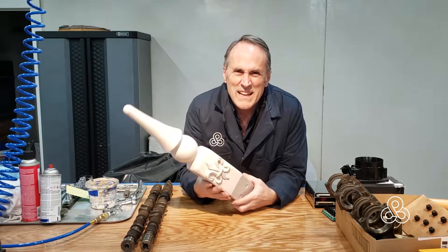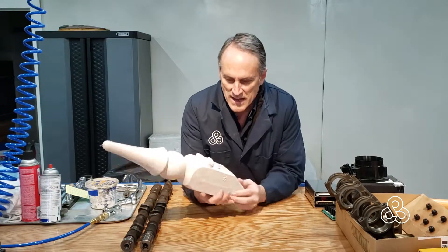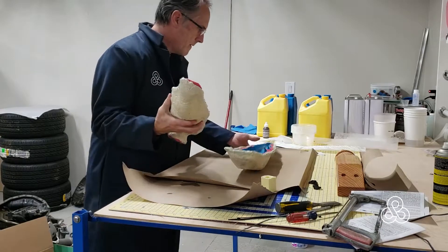Today is the day. As promised, I told you that I would put a little video together once I had one of these spires cast, and we have them out of the mold. But before we get it out of the mold, we've got to put it in the mold, I guess.